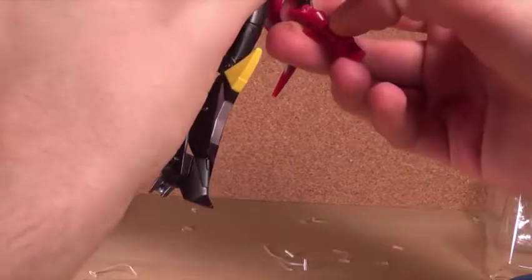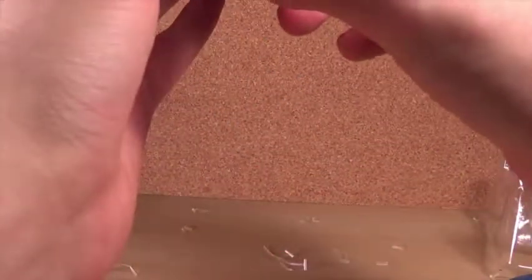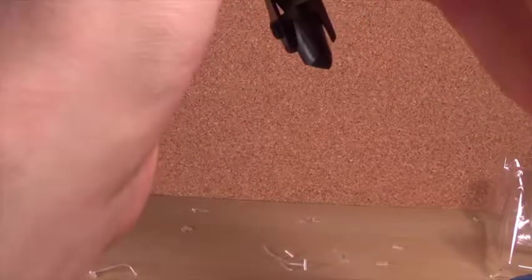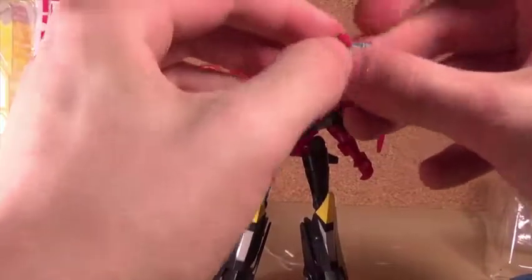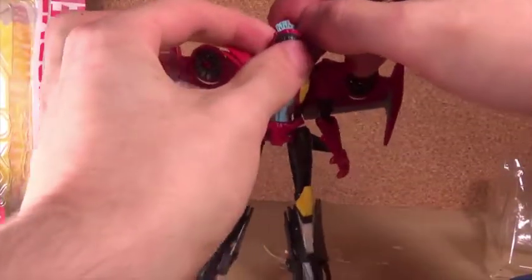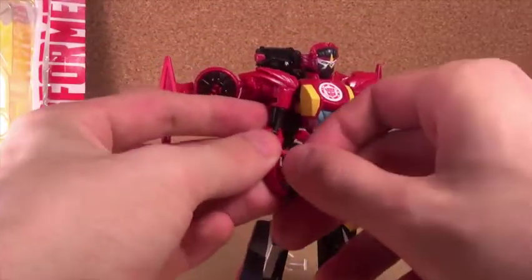I'll fix that later because that is a huge issue. It was an issue on the original one but my god, it's bad on this too. I hope that wasn't breaking just now — it's not, but that was terrible. She's got the fan thing in light blue, which is cool. You can plug that into her hand if you want, or you can plug it on the back.